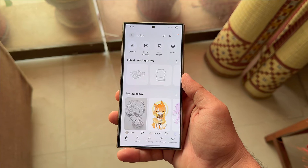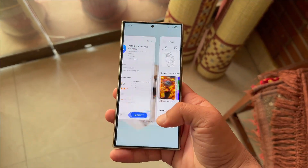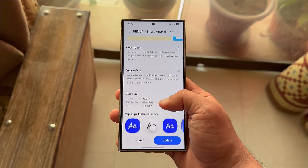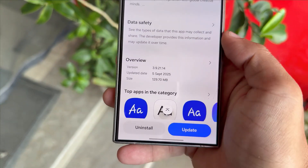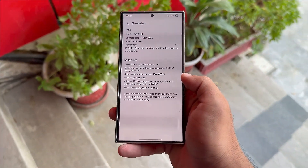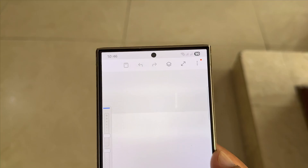Samsung's Pen-Up just leveled up with One UI 8 compatibility and a brand new tool. Samsung has pushed a new 129.7MB update to its official drawing app Pen-Up, bumping it to version 3.921.14. The update adds a fresh brush tool to help create better art and ensures full compatibility with One UI 8 and Android 16, making Pen-Up run smoothly on the new software version.